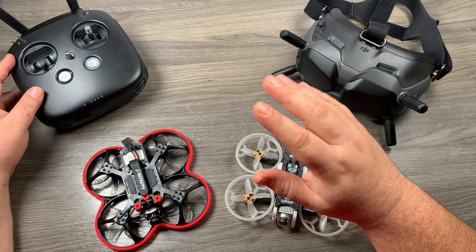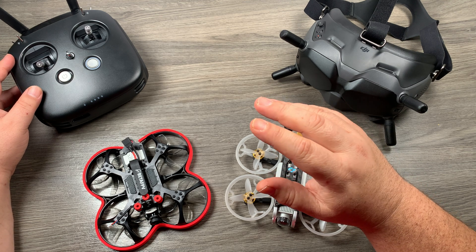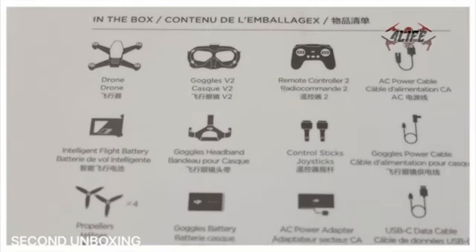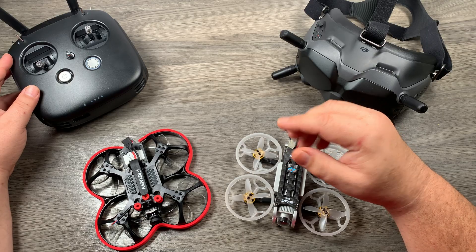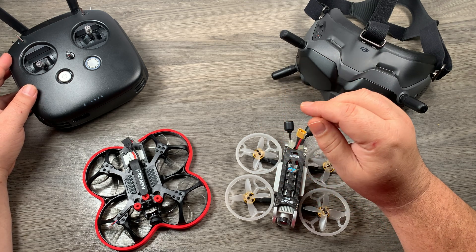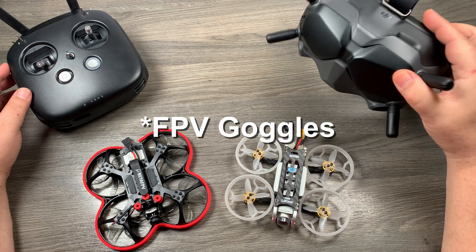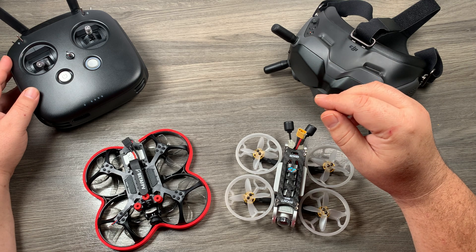The reason I think it will be compatible — either with a new air unit or perhaps even existing air units via a firmware update — is if you look at some of the leaked unboxing videos on YouTube. On the side of the box listing the package contents, it lists the FPV controller as "Controller Version 2," which is odd for a brand new product. When they released the Mavic 2 Pro, they didn't call it "controller version 2." So to me, if that controller were specific to that drone only, they'd just call it "remote controller." "Controller 2" sounds like it's going to be part of a bigger ecosystem. We have the goggles version 2.0 and the controller listed as version 2.0, which leads me to believe there will indeed be a version 2 of the air unit.